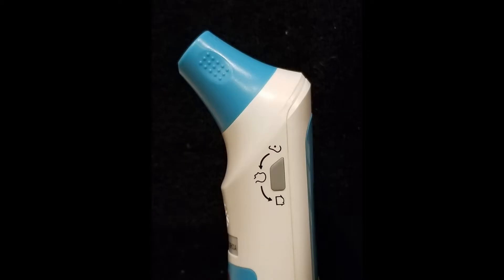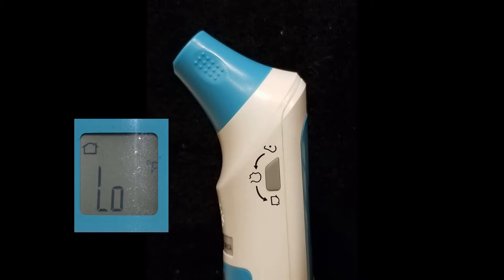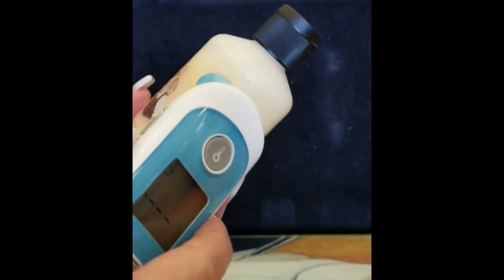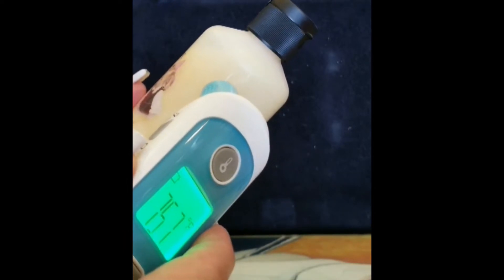Now if you want to take your temperature from your forehead, just put the cap back on — it snaps on very simply. Remember to press this button so you can see the forehead icon on the LED screen. Put this up to your forehead, press the button, and there it is — ninety-seven point seven. If you want to measure an object, press the button until you see the object icon on the LED screen, put it to the object, press the top button, and bingo.